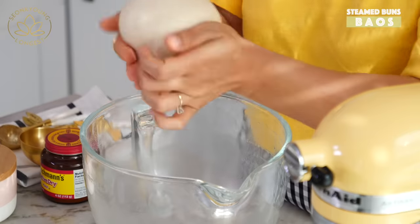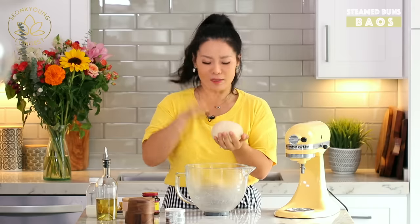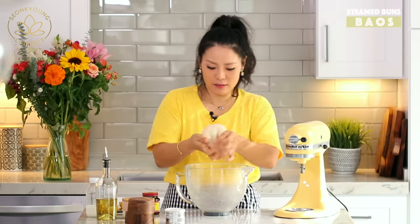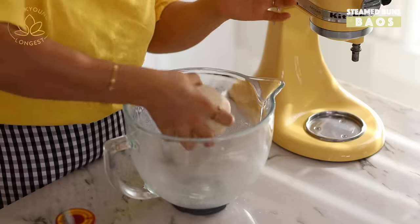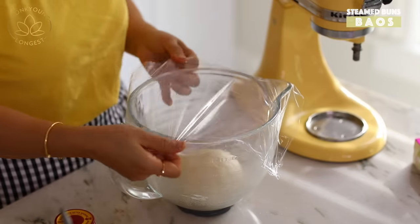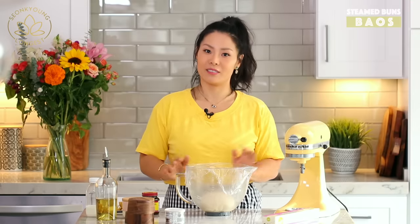This is the consistency we want. I just love shaping the bowl with the dough like this. Put it back into the bowl, cover it, and let it rise for one and a half to two hours, or until the dough has tripled in size.